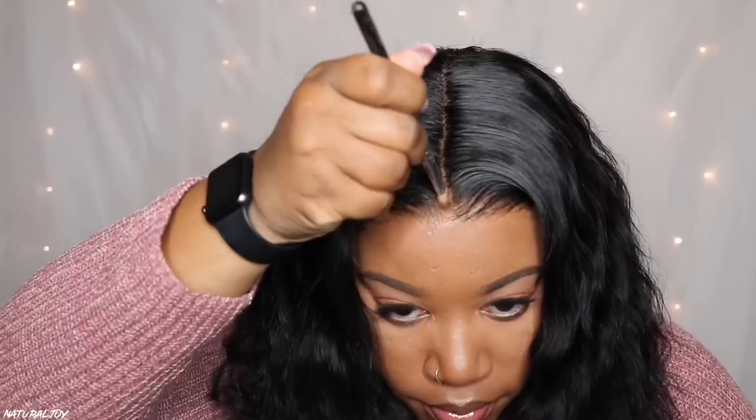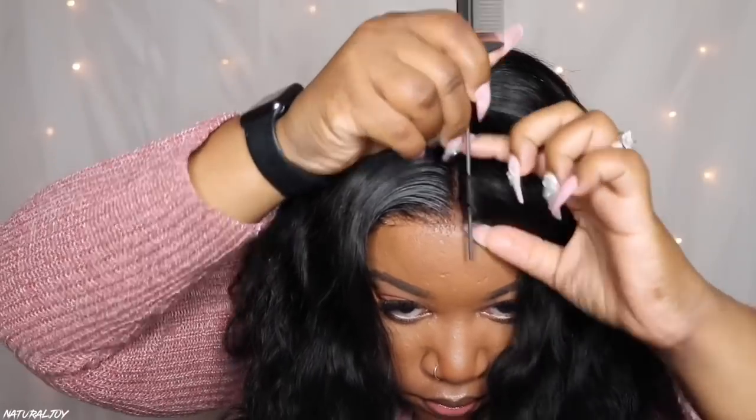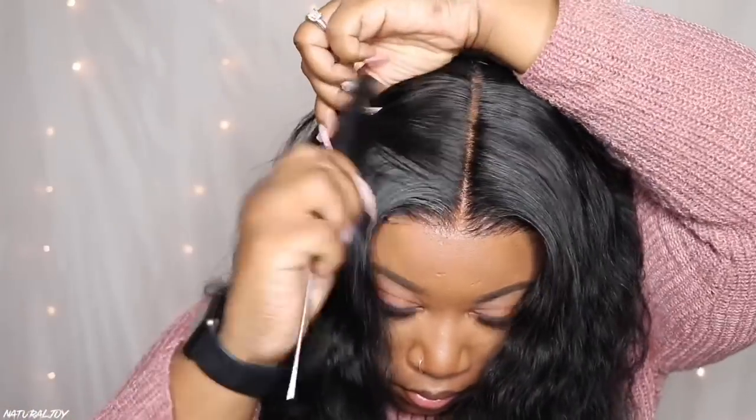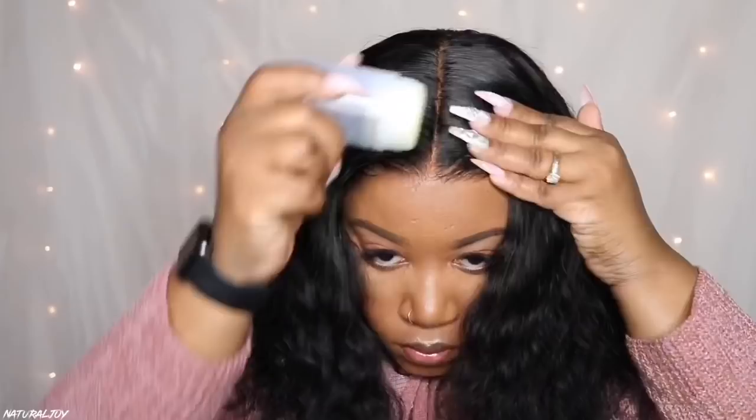After I'm satisfied with how I cut the unit in the front, I'm working on putting some powder into the parting space. I'm going in with my Ruby Kisses 3D Contour Creator Powder Palette to make it look more natural. They did bleach the knots completely, but the knots were more invisible at the hairline — they did a really good job there — while the knots in the parting space were a little darker, so I do feel you'll need some type of powder or foundation there.